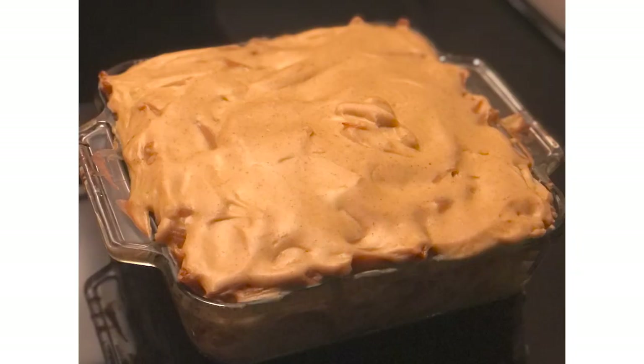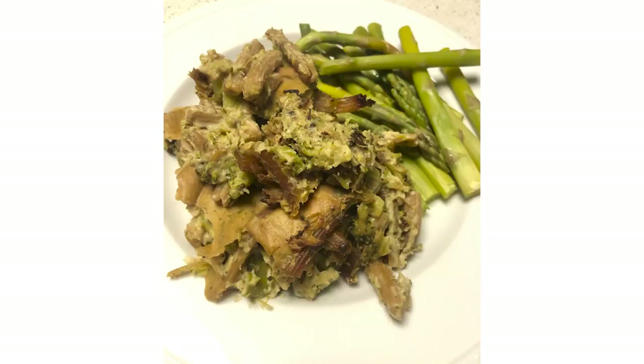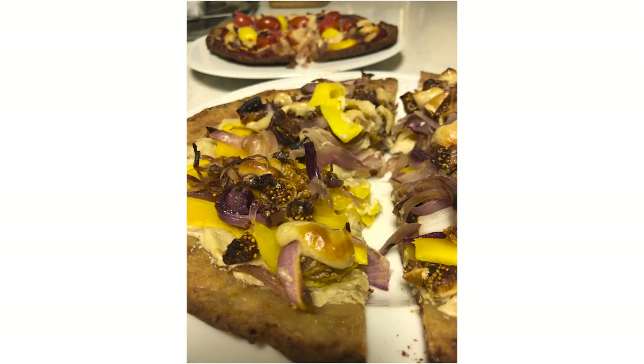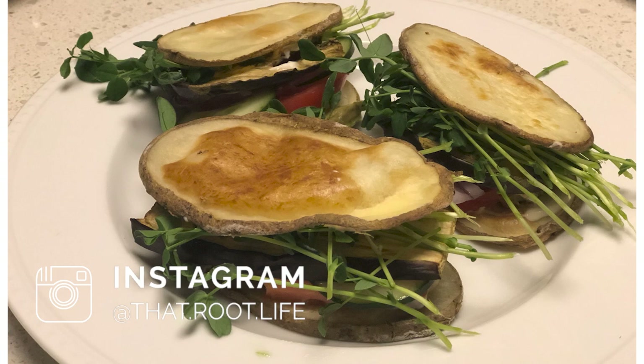One of my favorites is the macaroni and cheese recipe. It's not completely fat-free, but I make it low-fat. I use gluten-free pasta — there are so many options out there, made from lentils, chickpeas, or even cassava. I make a low-fat cheese sauce that's half cashews, half potatoes, with lemon and spices, and then I put broccoli in there. There are some really great recipes out there. Check out our Instagram — that's where we post a lot of our recipes, and we usually share where we get them from. A lot come from Medical Medium.